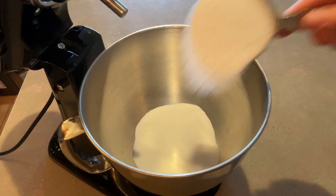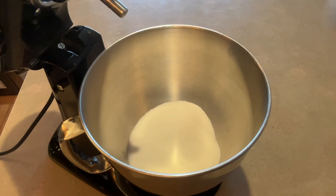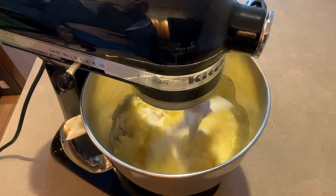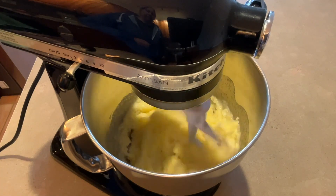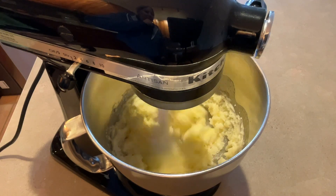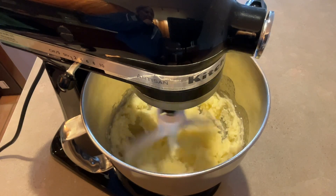In a large bowl, combine two and a half cups of sugar and one cup, or two sticks, of softened butter or margarine and mix it well. It's nice that you can save yourself a little bit of money if you want to and use margarine instead of butter. The cake will taste good either way.